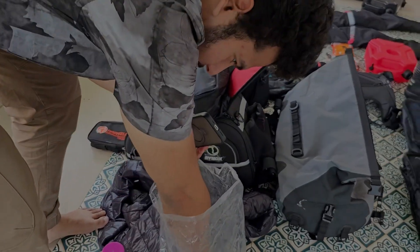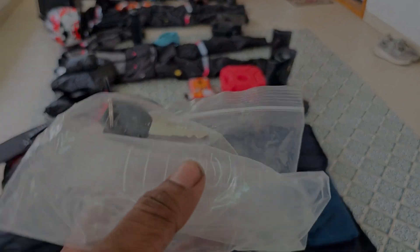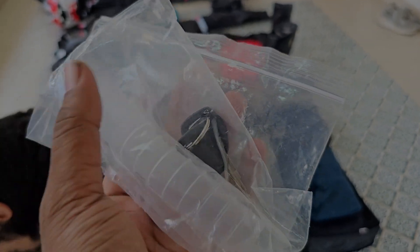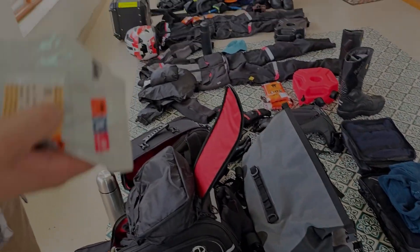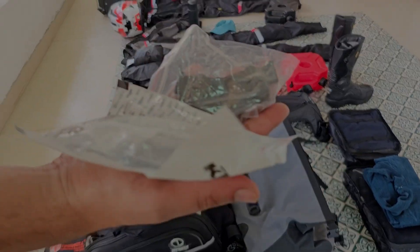This is an emergency gas can — like a funnel reactor. You can open and mount it and it will power it. This is an extra case. These are brake pads for my KTM — the front and rear brake pads.